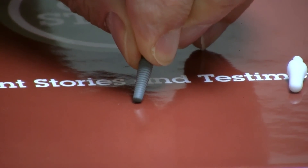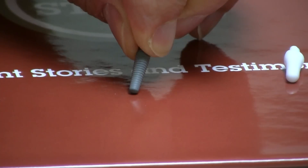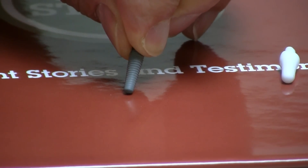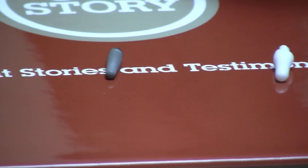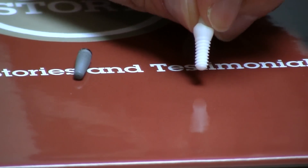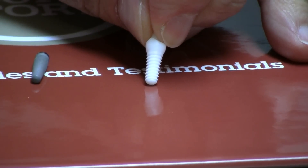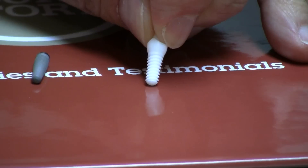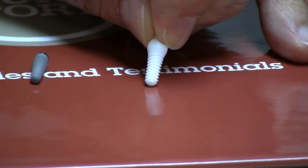The nice thing about titanium is that it's used for hips and knees, and the acceptance rate in the body is very, very high. We'll certainly be using titanium implants for many years to come. But if you want something a little different, this whiter implant is an all-zirconia implant. The advantage of the zirconia implant is that, particularly if you have thin gum tissue, instead of seeing a little gray through the gum tissue, you have a white implant that may be more cosmetic for you.